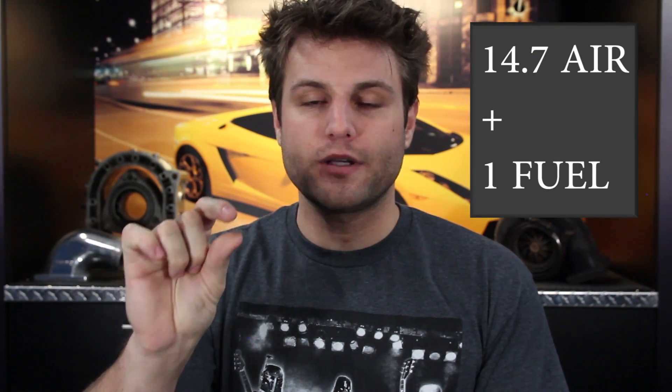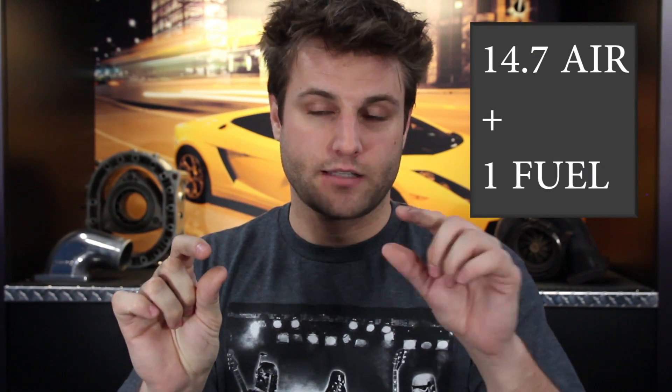You got those three things. Fortunately, you take a lot less fuel than air — there's 14.7 pieces of air to every piece of fuel. Thank God it's not the other way around because fuel is expensive as hell. You take 14 of those, hang out with one piece of fuel, get the party started, and you can create the most efficient amount of energy with all parties involved.